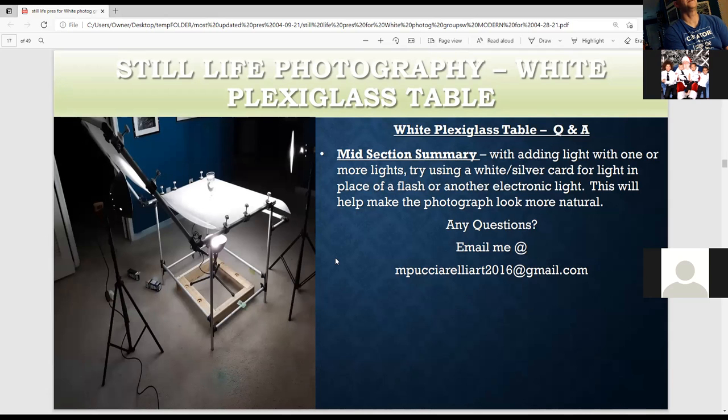Before adding another light, try adding a white card or a silver card first — it's a nice way to add light naturally. Then you may need to add another light, then a reflector. You can do so much with one or two lights. The goal is just to make the photograph look as natural as you can. If you have any questions, email me at pictureLAR2016@gmail.com, or just stop me and interrupt.